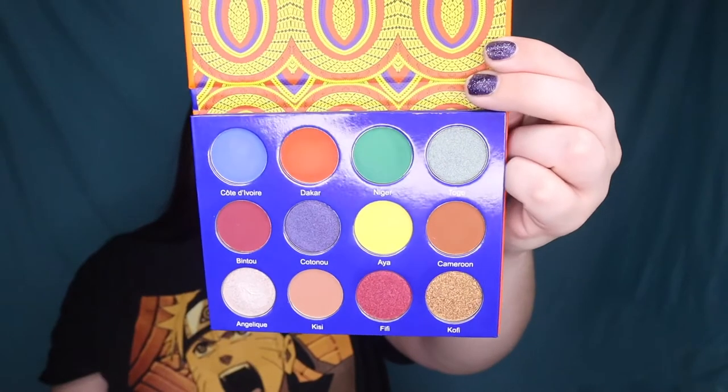Now that my eyelids are all set and primed, I'm going to move into the Afrique palette by Juvia's Place. I'm taking a fluffy Wet n Wild brush and going straight into the yellow shade, blending it right above my crease to create a nice yellow transition color. I'm really diffusing the edges and building that pigment up.